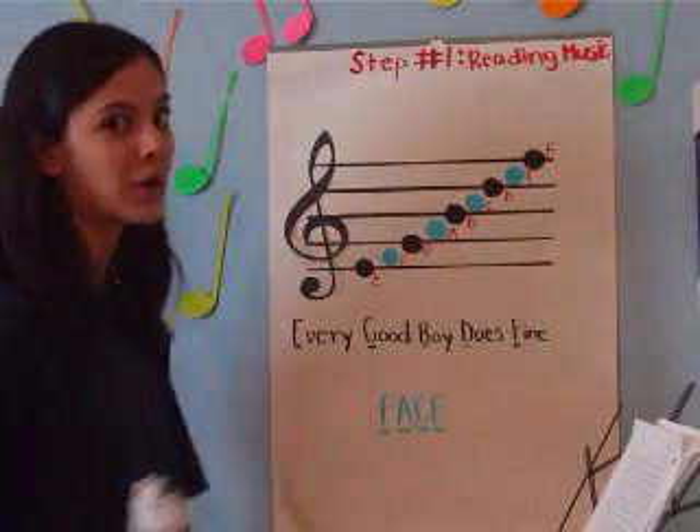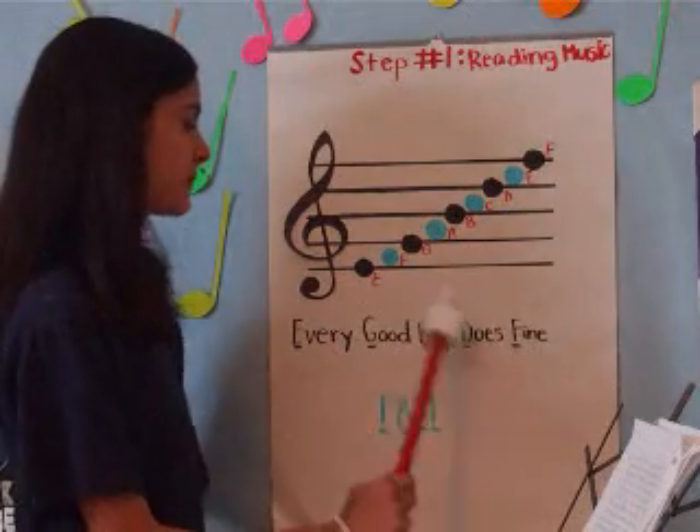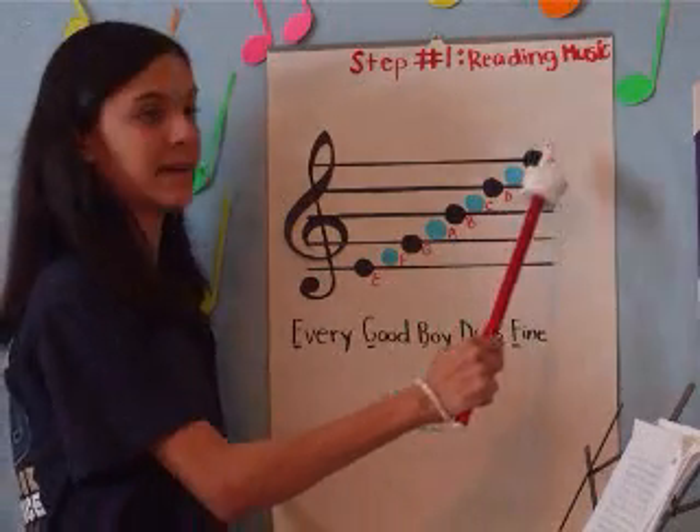A way to remember all these notes is by the phrase, 'Every Good Boy Does Fine' — E, G, B, D, F.